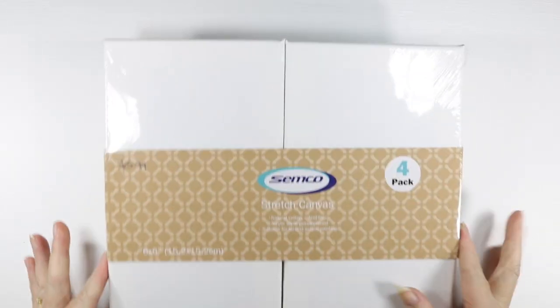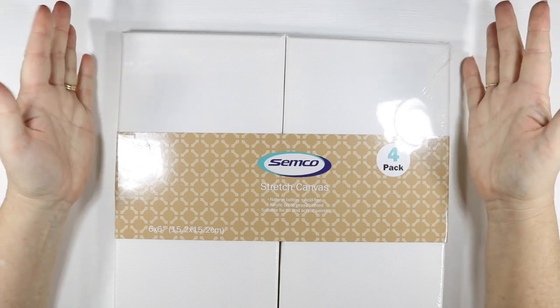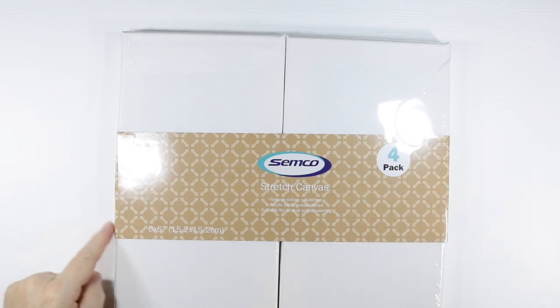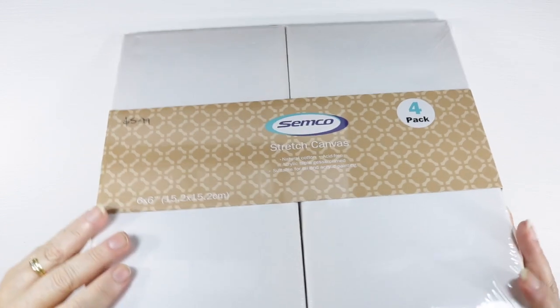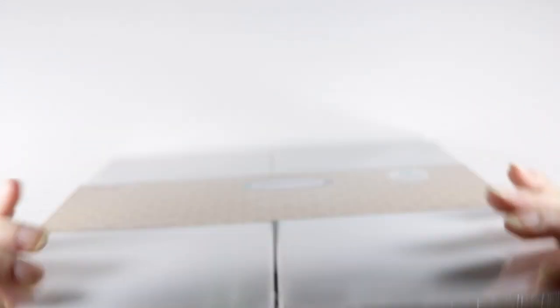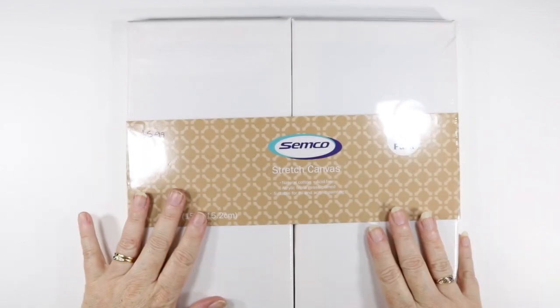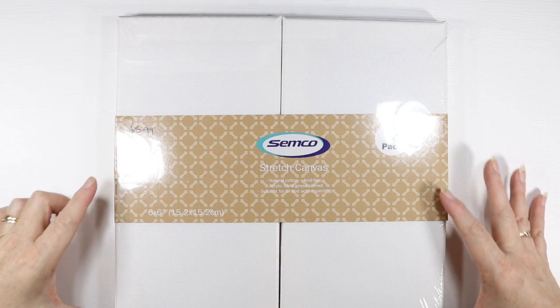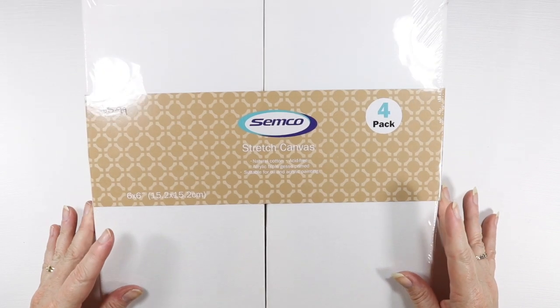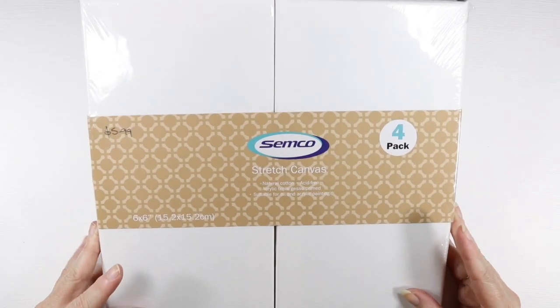I also went in to get some canvases since some were on special. I picked up a four-pack of 6 inch by 6 inch canvases with about 1.5 centimeter depth for $5.99. There aren't many places that do smaller canvases, so I bought this to do a mixed media project with — I'm getting into mixed media at the moment.